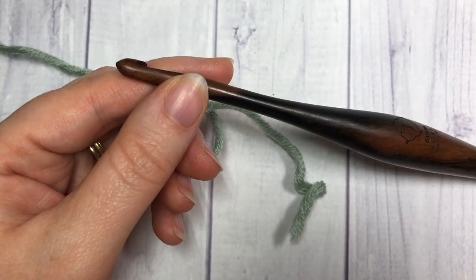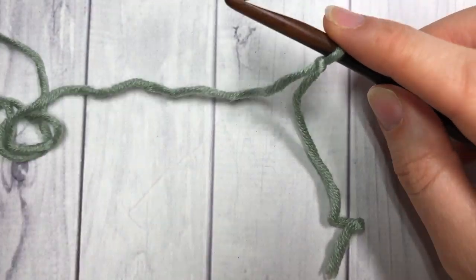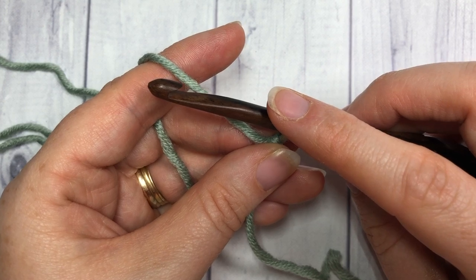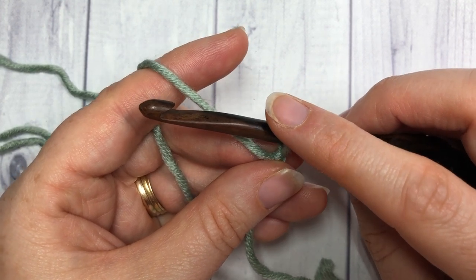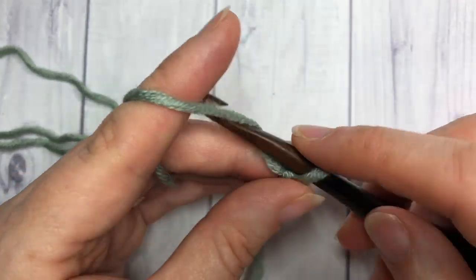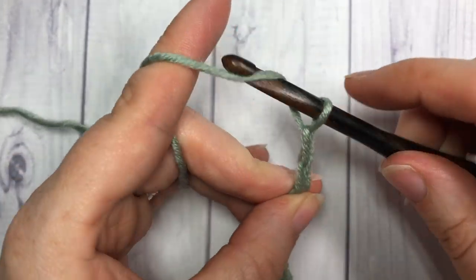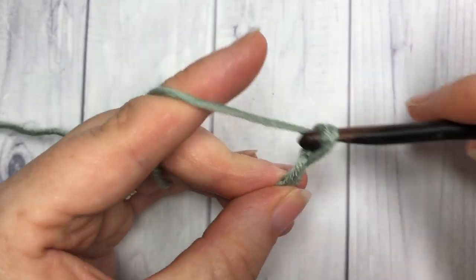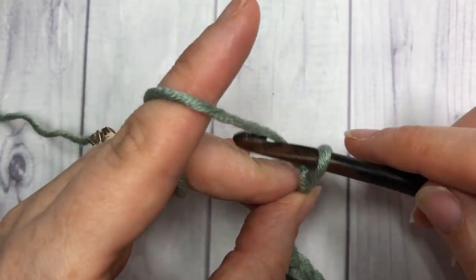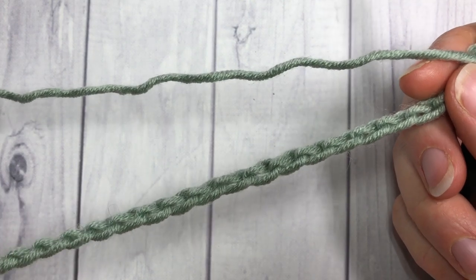For our stitch today we're going to start off by making a slip knot, and then for our foundation chain we're going to work a multiple of four stitches plus three extras. Today I'm going to work a total of 23 chains, so once you have your multiple of four plus three, you're ready to begin.